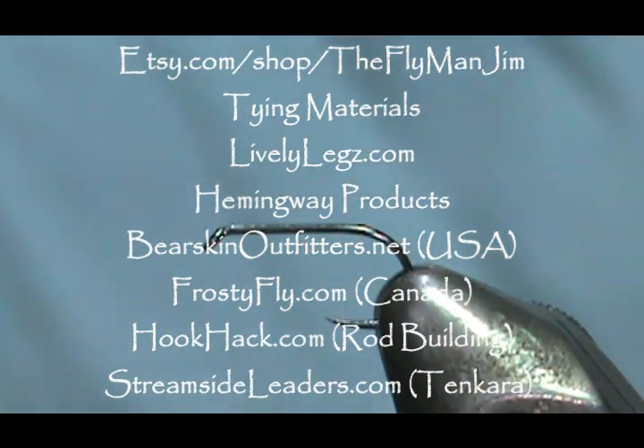Welcome back to another edition of Fly Tying with Jim Meshura. Today I'm going to tie the Kings River Caddis.